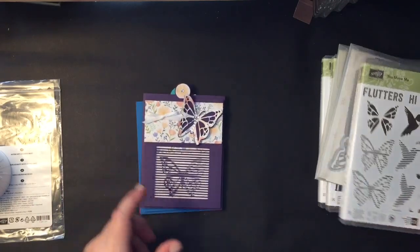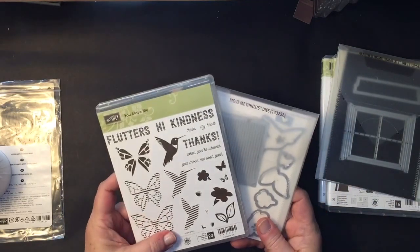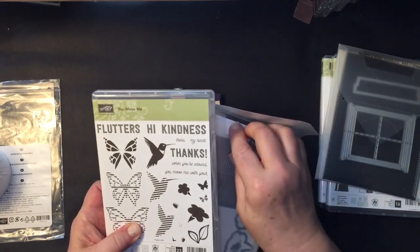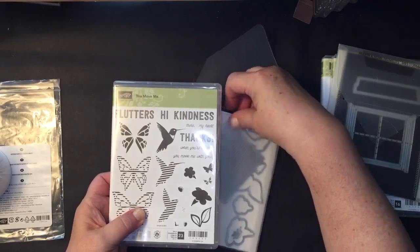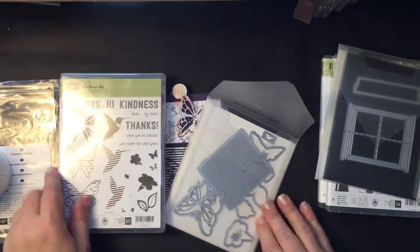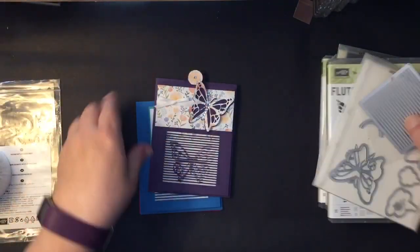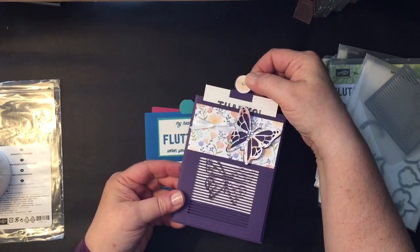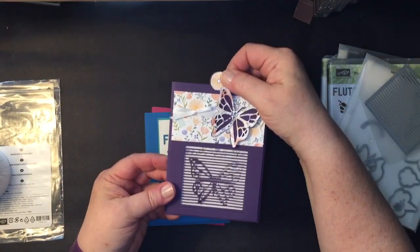Many of you know I did a video before using this You Move Me bundle by Stampin' Up! You'll want to go ahead and check my previous videos — you'll find it in there, and it actually demonstrates how to make these fun cards with the butterfly that moves.